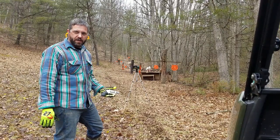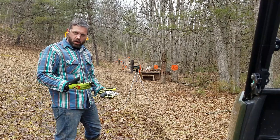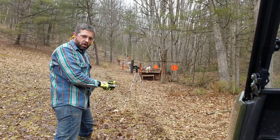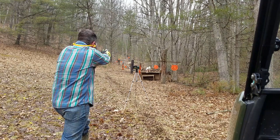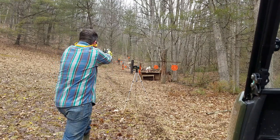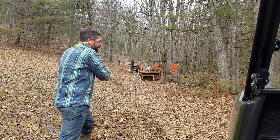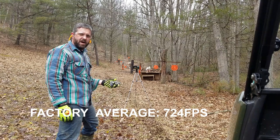Let's go ahead and shoot some of those factory loads — these are 130-grain and I'm expecting velocities over a thousand feet per second. Readings came in at 702, 739, 744, and 712, giving us about 725 feet per second average out of the factory rounds.